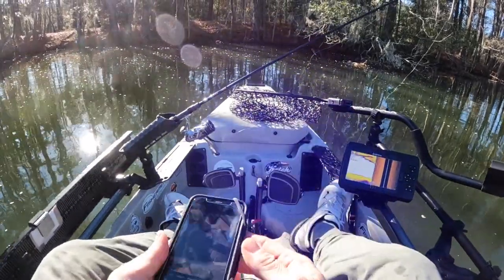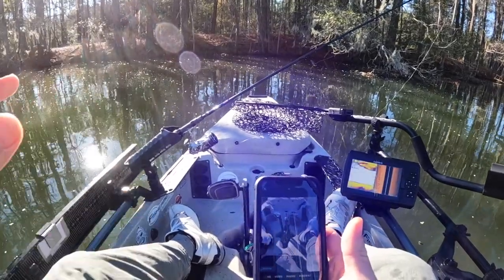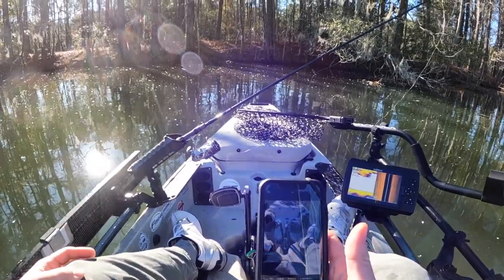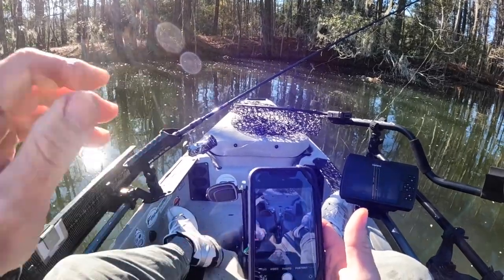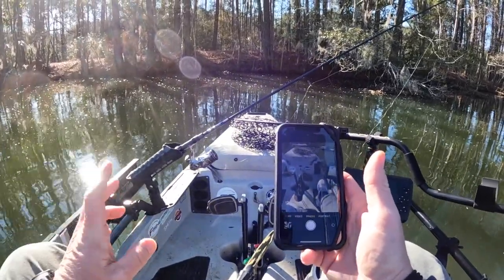Now you upload this onto Fishing Chaos. Double-check all your pictures — make sure they're good and you don't have any pictures with the mouth open or your hand covering the gill plate. That's why you want to take multiple pictures. Go back through them, make sure they're good, and submit your best picture. If you're uncertain, you can submit multiple pictures — I've done that plenty of times.